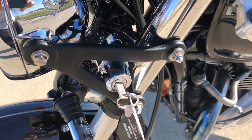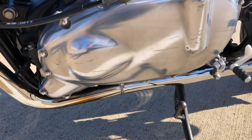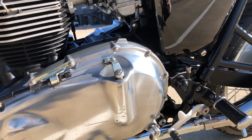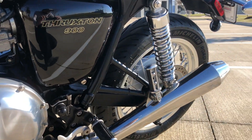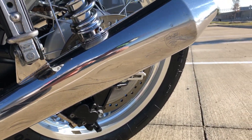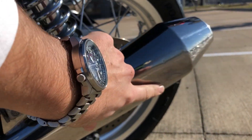You can see a couple of scuffs here on this side cover — those obviously don't buff out. And on this left muffler you can kind of see there's a bit of a little rash there, but nothing too terrible.